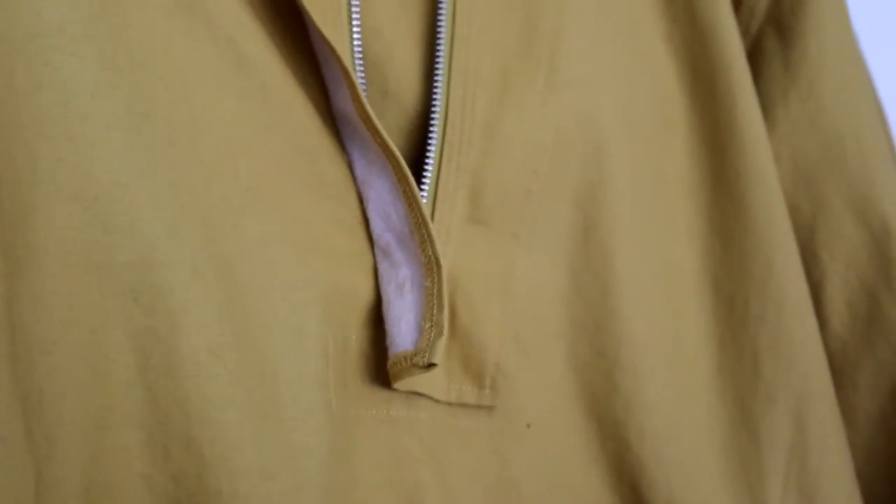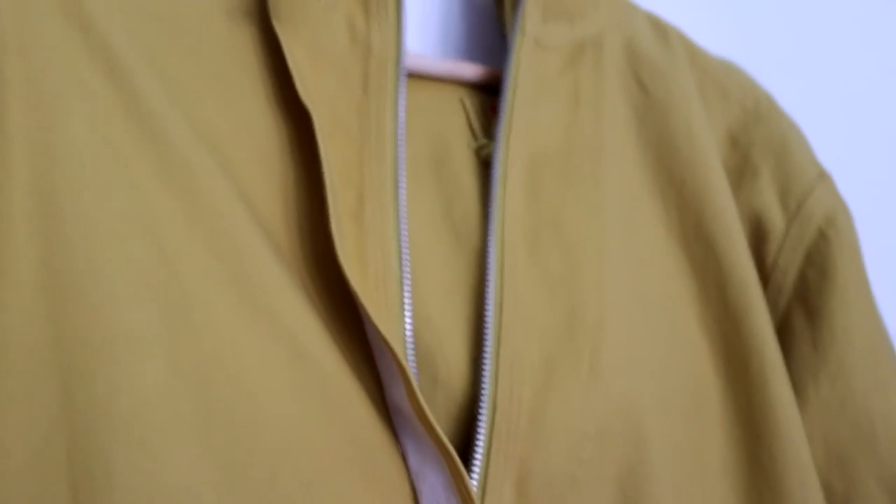If you turn the jacket inside out, underneath the zipper part at the top, it should be white here and it runs all the way up on both sides. I don't know if they've done this on the fakes or not, but hopefully this information will help.